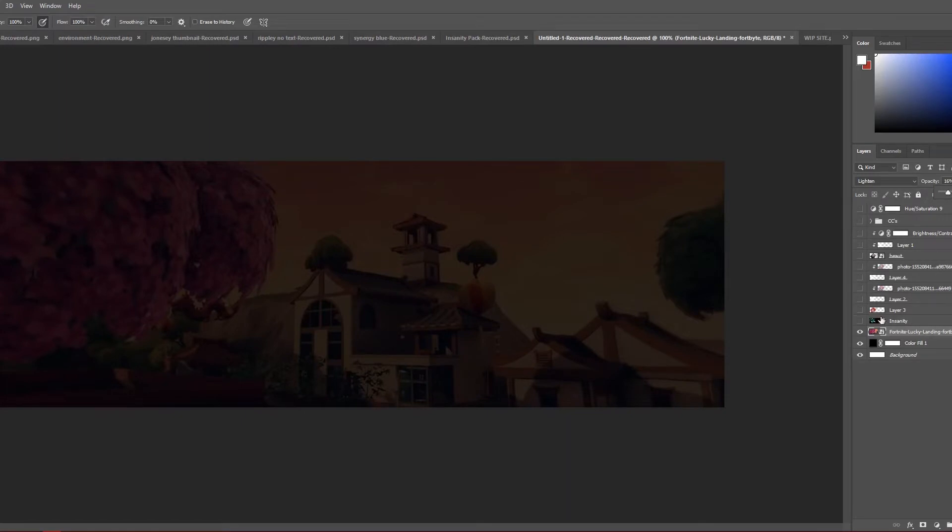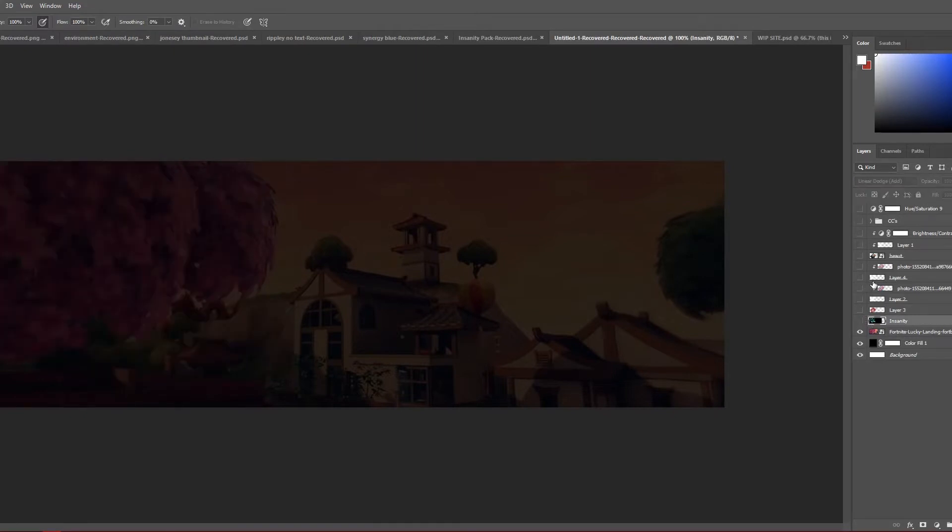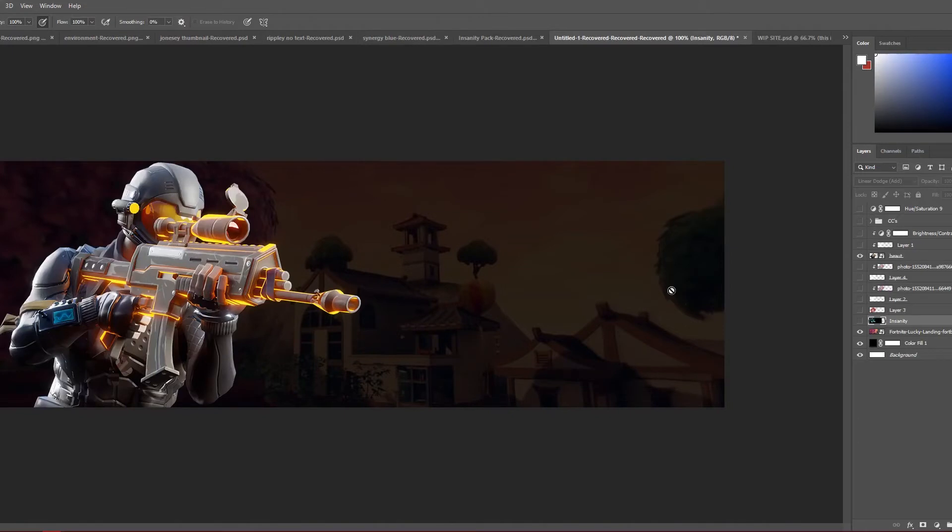This is my render right here. You can use any render that works for you, but I really like this one because I got it from somebody who's really talented — we help each other out. This is the render, it's pretty neat, but I'm going to make it green with color correction in the end.